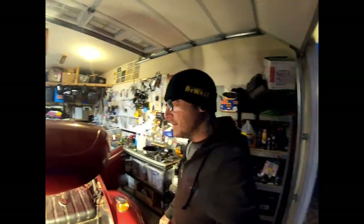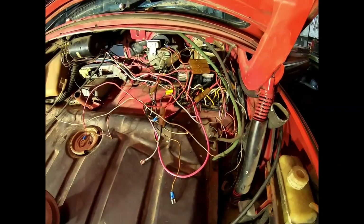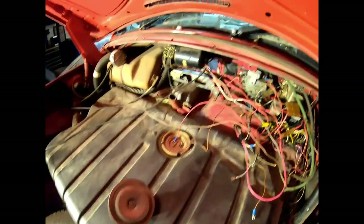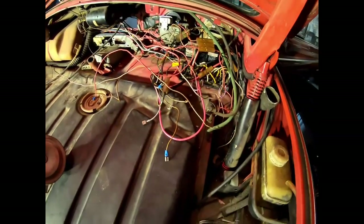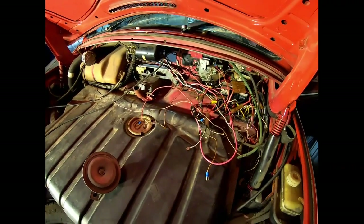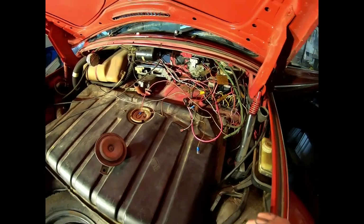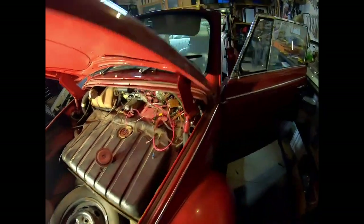Still a bit of a rat's nest but it's all in there and plugged in. Still got to install the horn, stereo, and interior lights - the little door switches for the lights. I actually don't have a door buzzer relay so I have to pick one of those up, but other than that all the main systems are functioning.